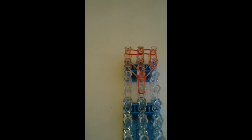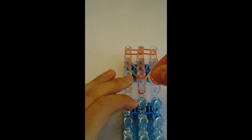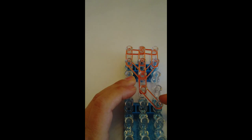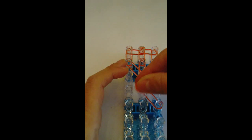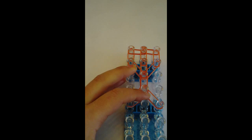Now I'm going to start to use three bands — two jelly and one candy color — and I'm going to go from the middle peg down to the fifth peg on the right. And again, two jellies, one candy color from my left to my center.